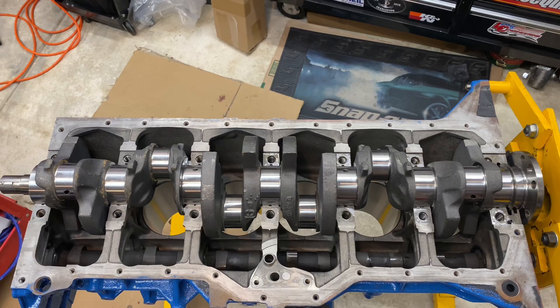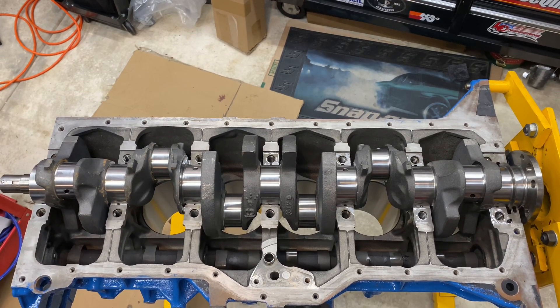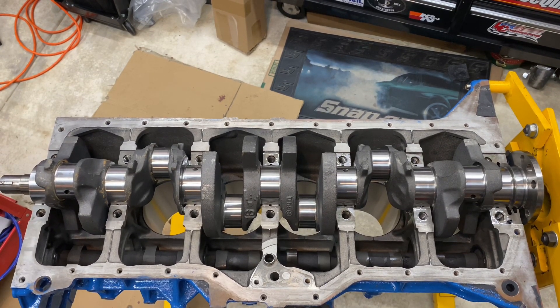All of our bearing clearances fell between two and three thousandths — some were a little closer to three, but we're still within the allowable limits. So I'm going to pull the crankshaft out, clean off the plastic gauge from the bearing caps and that half of the bearing, then start getting everything lubricated, get the crankshaft put back in, and do the final torque.